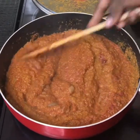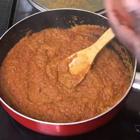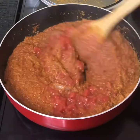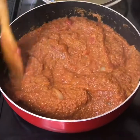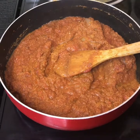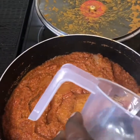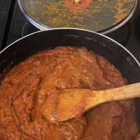Before adding the oil, I am going to add my chopped tomatoes in there. This is looking lovely — I love the color. It's looking delicious and it smells so delicious, I can't wait to eat this. I'm going to add four tablespoons of oil in there. We don't want our stew to look too oily, so we are adding our oil in bits.